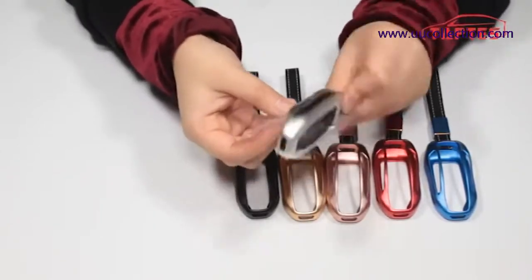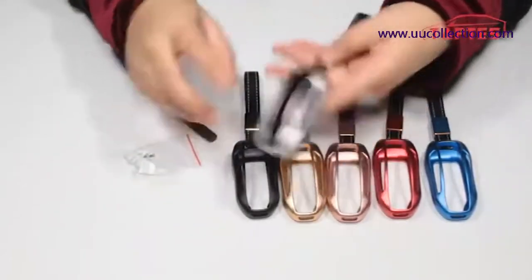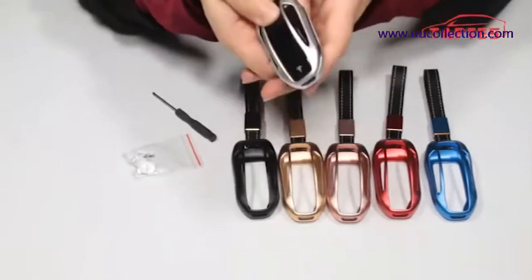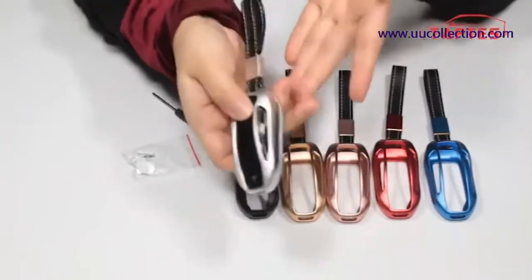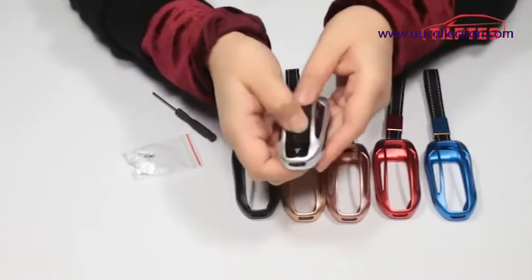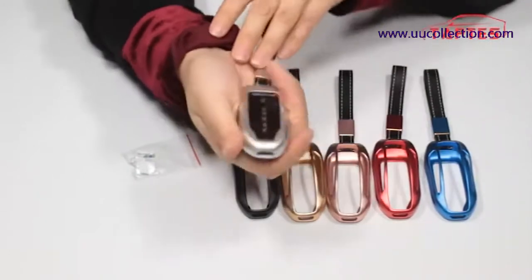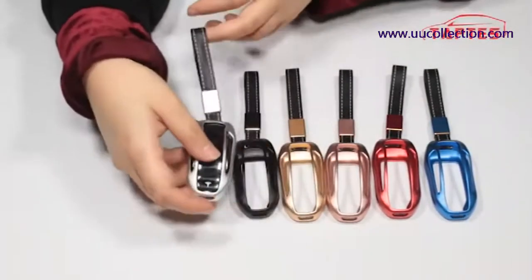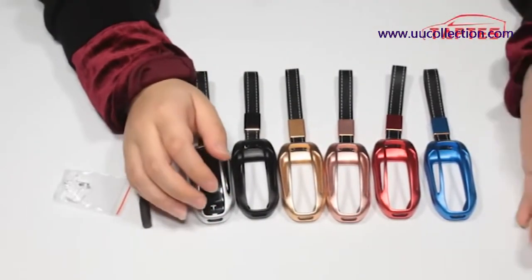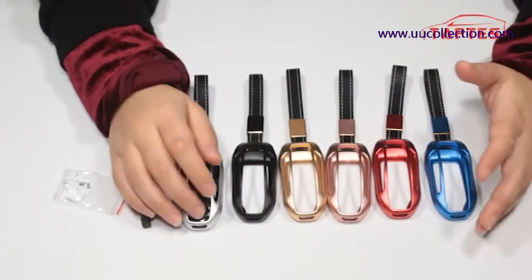I don't like the small tag so I don't use it. It won't affect your ability to access all the buttons — you can just press them, very easy. If you want to know more about our Model X keyboard covers, welcome to testtest.com.